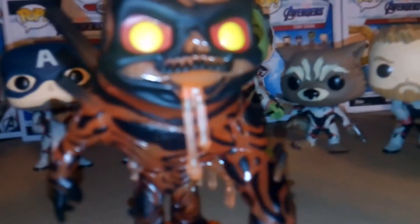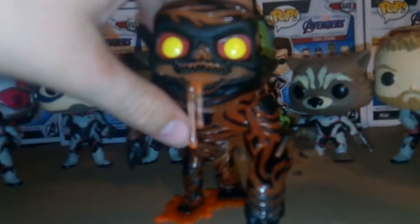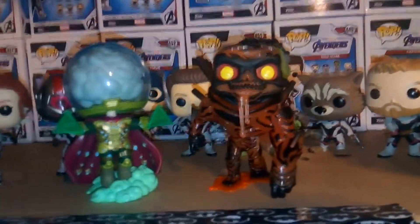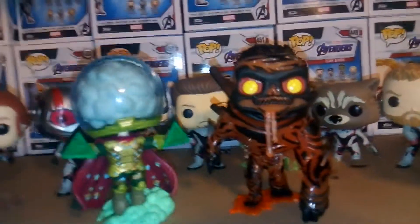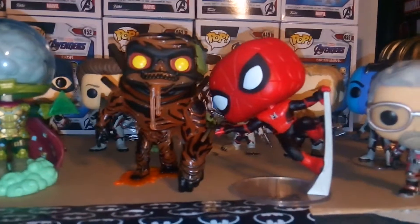It looks really cool how they did it, and kind of disturbing all at the same time. I really like this Molten Man — I think they did a nice job. Here's a comparison with Mysterio, and as you can see there's kind of a little bit of a height difference between them, though pretty much the same. And here's Molten Man with the red and black upgraded suit Spider-Man.